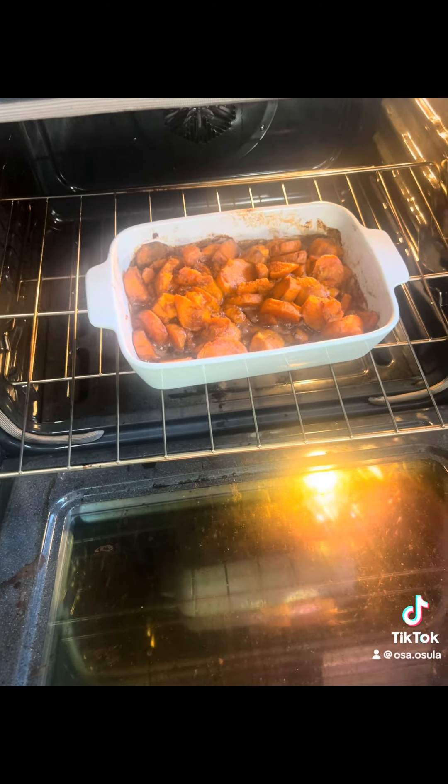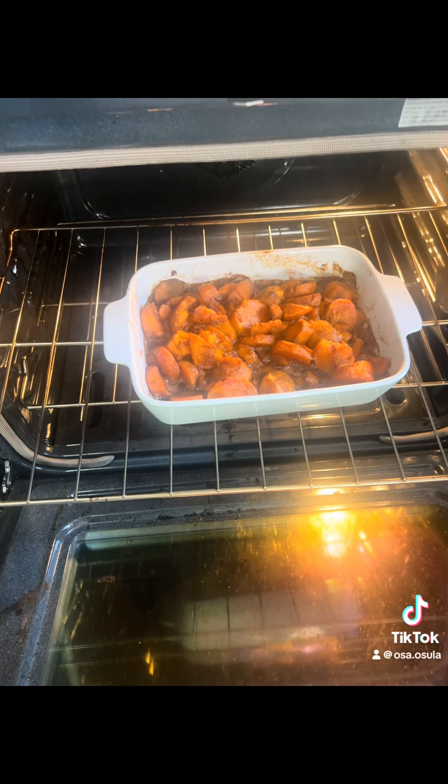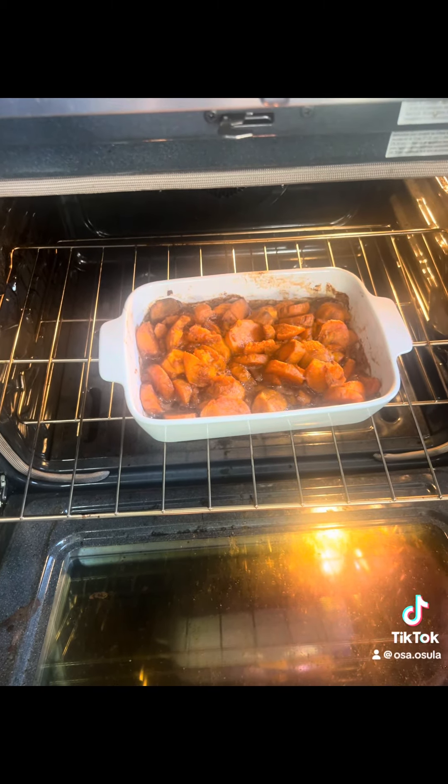All right guys, and they are done. So this is what you want to see — this is how you know that it's done. It's a nice golden brown and I'm going to tear this up.